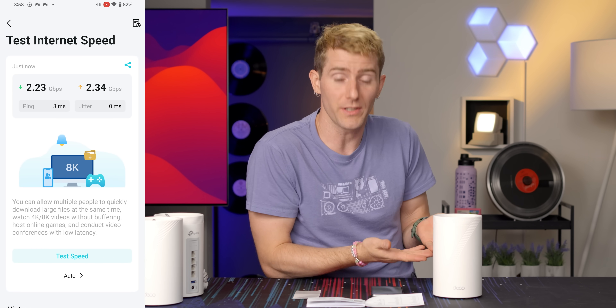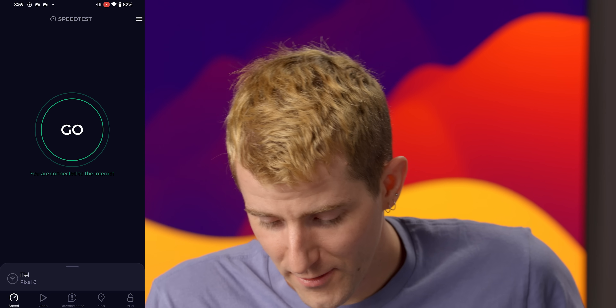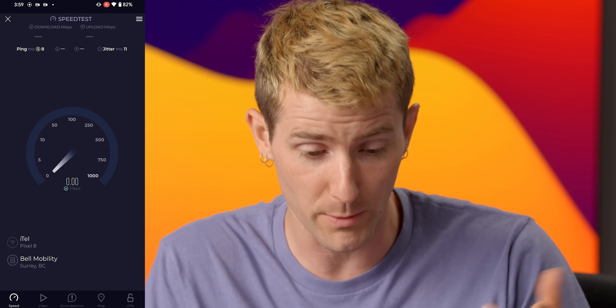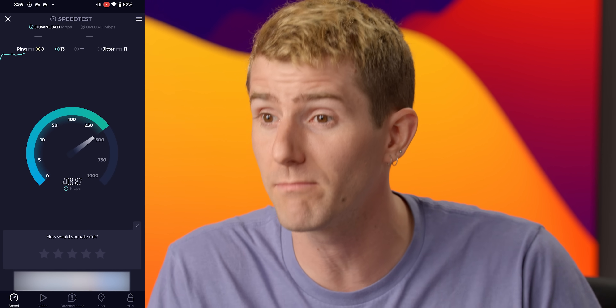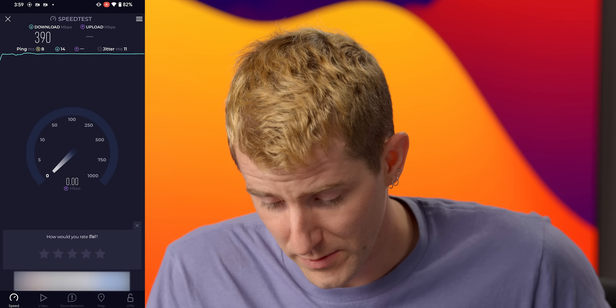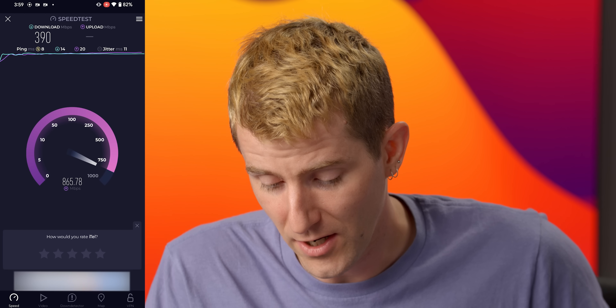Our two and a half gig port is working. Now let's test our Wi-Fi speed. It's worth noting we could be limited by the speed of the servers we connect to, but theoretically if we were able to test over the wire at 2.3 gigabit per second, this should be pretty fast. The initial result wasn't as fast as expected, though upload came in at 850 megabit per second. That really wasn't that fast — am I missing something here?